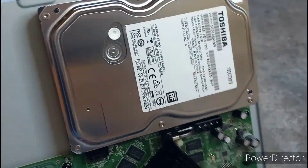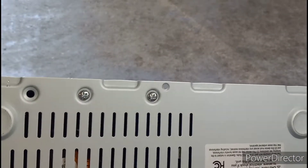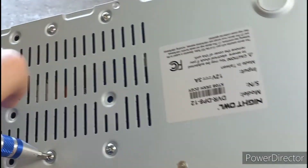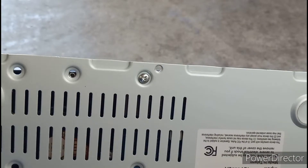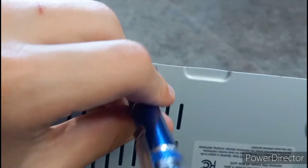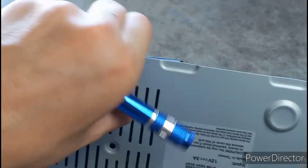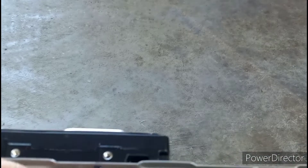Now I can take off the hard drive, which is just these four screws here that I mentioned earlier. All I have to do is unscrew these screws. I have one more screw here left. I should be careful with this hard drive so it doesn't fall out.